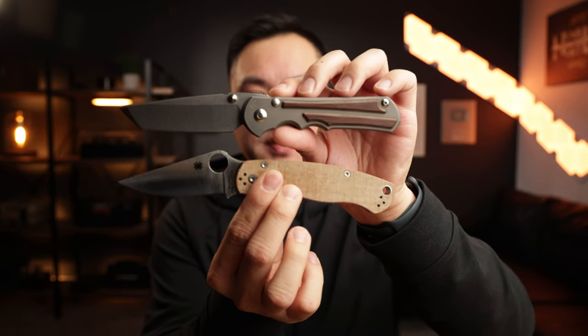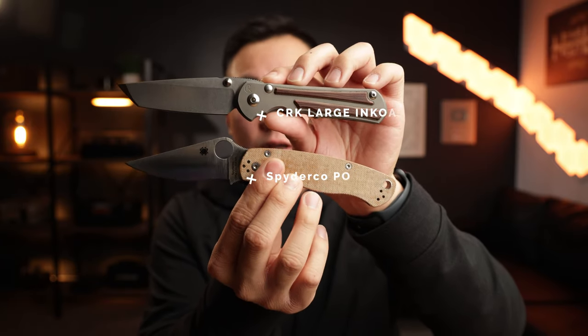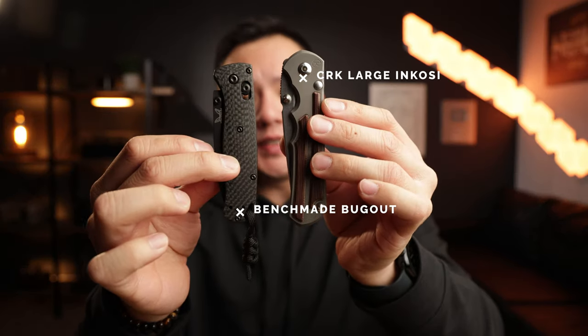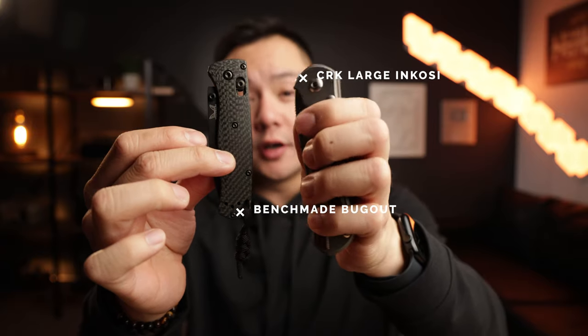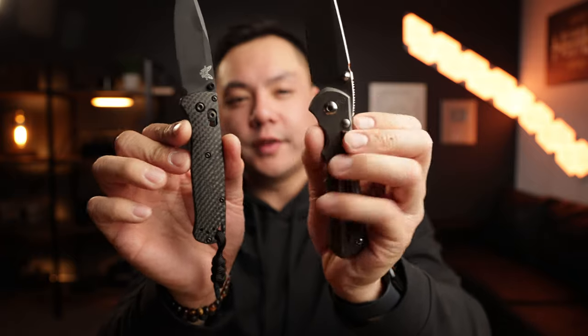Let's go ahead and show you guys a quick size comparison between the two knives. So up here we've got the Inkosi and the PM2 — they're going to be roughly the same size in total length. The PM2 is going to be quite a bit bigger when you go to conceal them. The funny thing is the PM2 is going to be lighter than the large Inkosi, just due to the fact that the Inkosi is a lot more solid. We've also got the Benchmade Bugout next to it — the Inkosi is quite a bit bigger in pretty much all dimensions, a little bit longer and thicker in total handle width. Full specifications will be left in the description below.